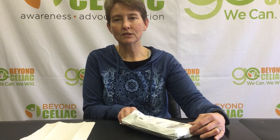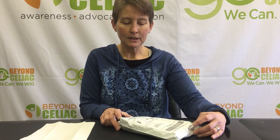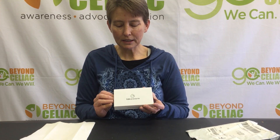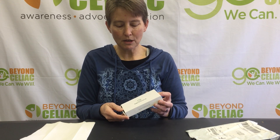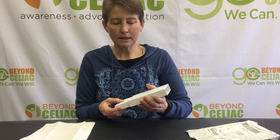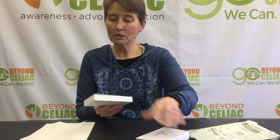As a person with celiac disease, I attempt to be as gluten-free as I can, but it's interesting to now have an opportunity to know if I'm successful there. So we're going to use one of the i'm aware home test kits on me. We'll mail it in — you get to come along for the ride as I do the test, and then we'll mail it back and see how I'm doing.